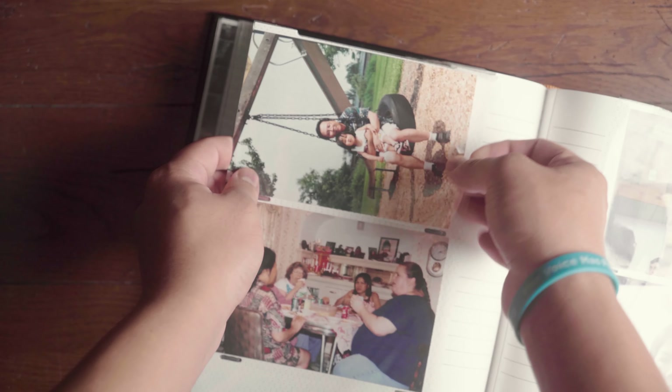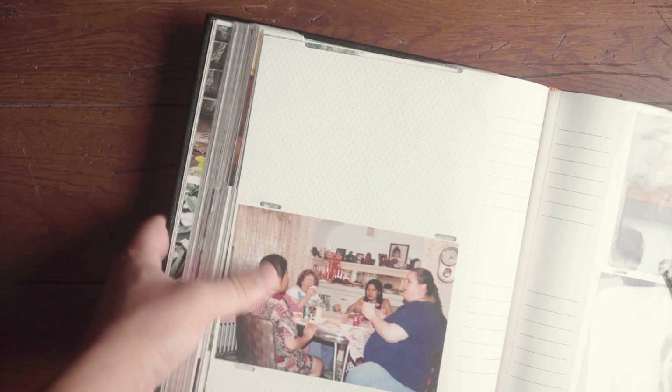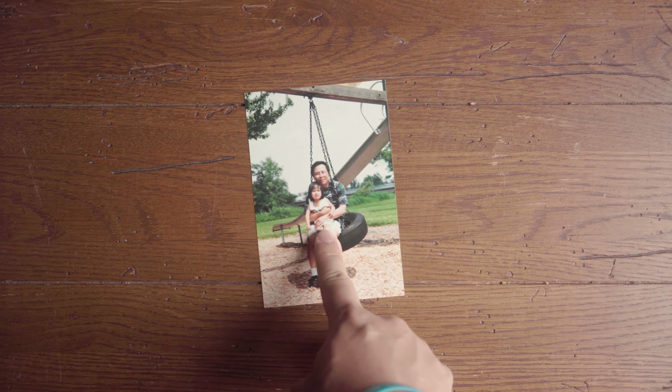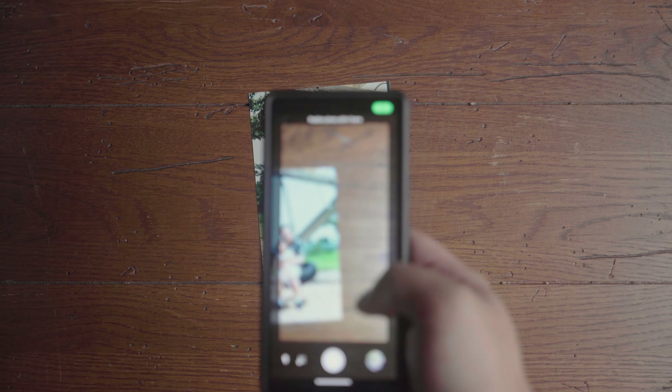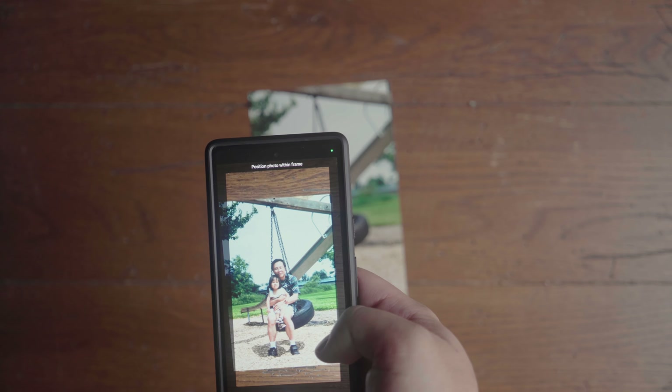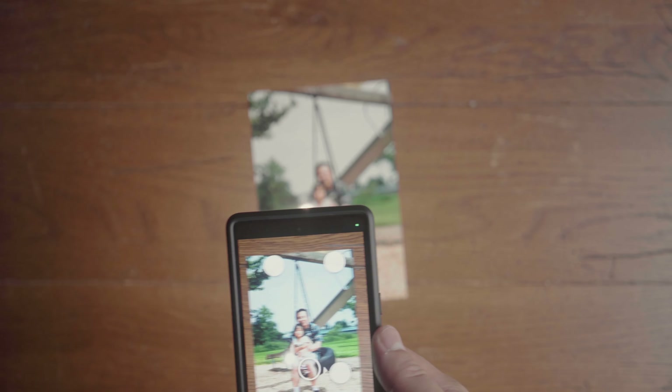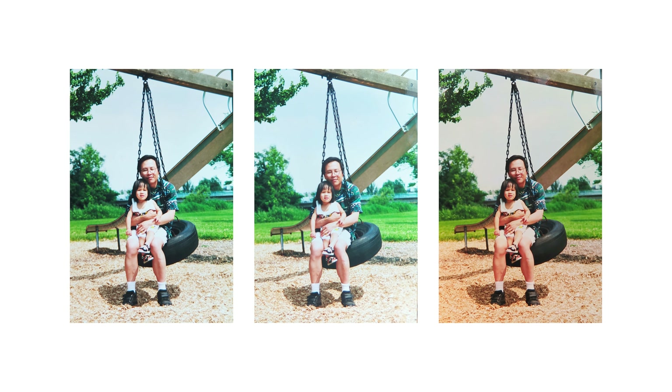That being said, you should still take out your images from glass frames or album sleeves for the cleanest results, and you don't want to scan in an area that's too bright or too dark. Remember that this is just a fancy way of taking a picture of a picture, so even though it's being lit by your camera's flash, the ambient light can still show up in your scans. So keep that in mind.